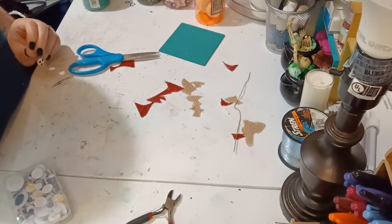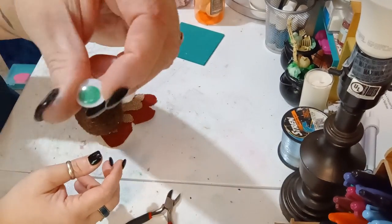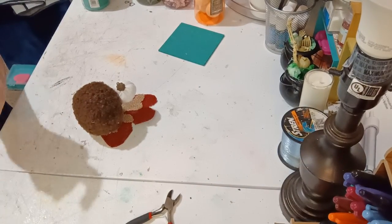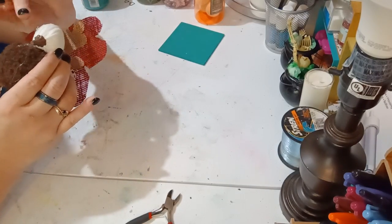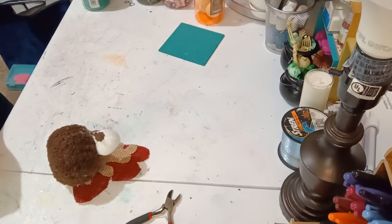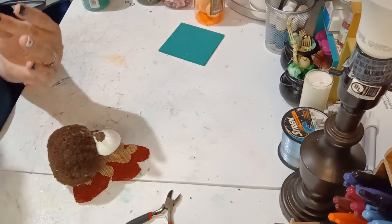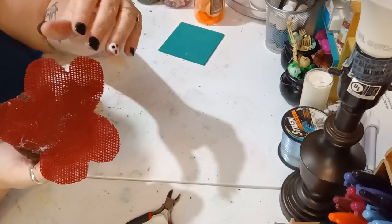Next, we're going to make the eyes. I thought big green googly eyes would be really cute on him. So we're going to go ahead and glue a green googly eye on each side of his head. I dropped an eye — found it! We glue one on each side of his head.